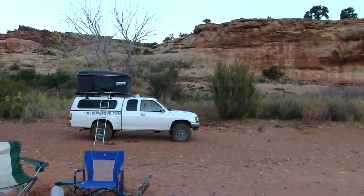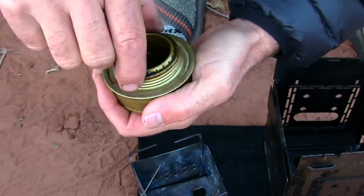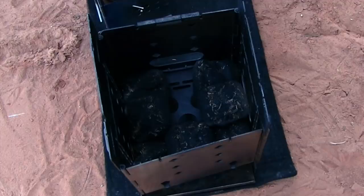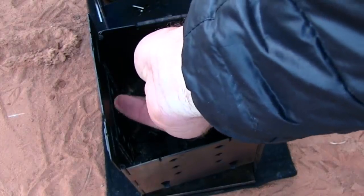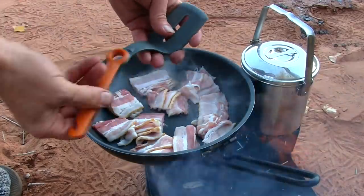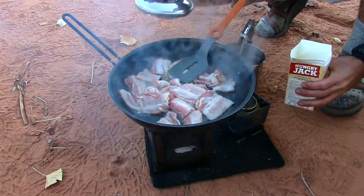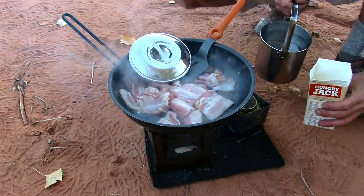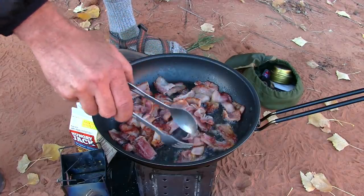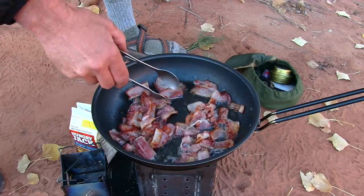Good morning Lavender Canyon. Using charcoal briquettes might be a really good way for people to learn how to use the firebox, just because it is so forgiving.